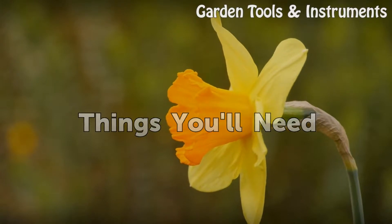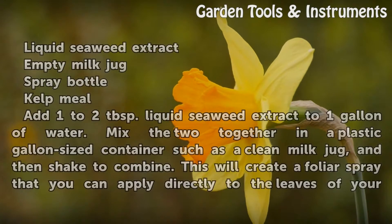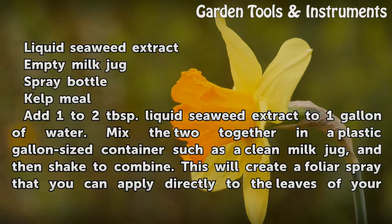Things you will need: liquid seaweed extract, empty milk jug, spray bottle, and kelp meal.